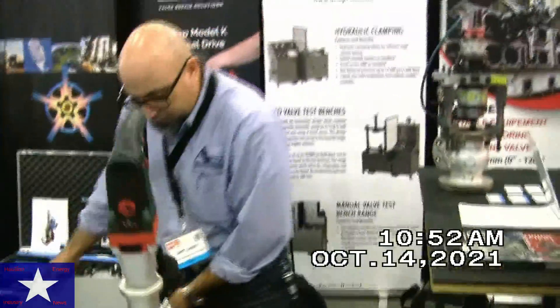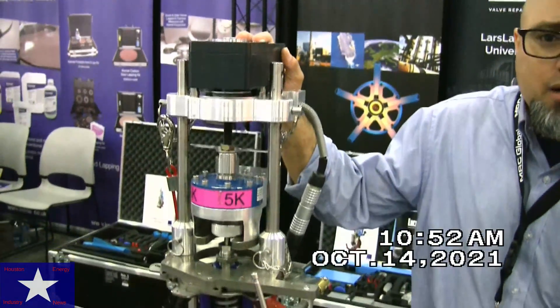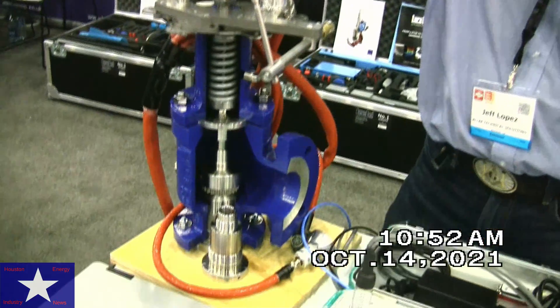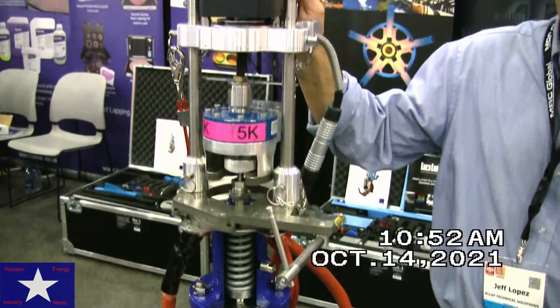And if we go over to here, this is our AccuTest unit. This unit is specifically designed for testing safety relief valves in the field. This unit is fully portable. It's battery operated and takes just minutes to test the valve live in situ in the field.